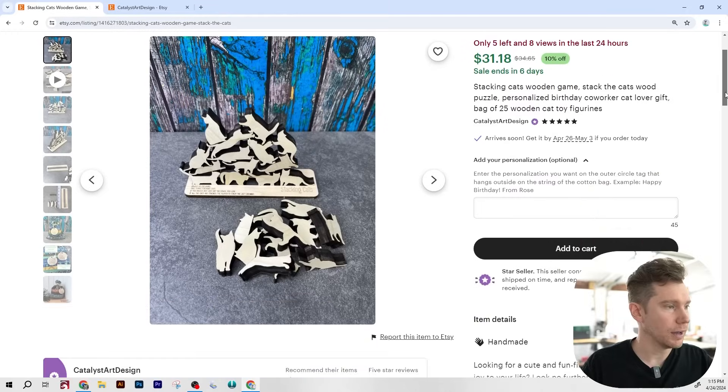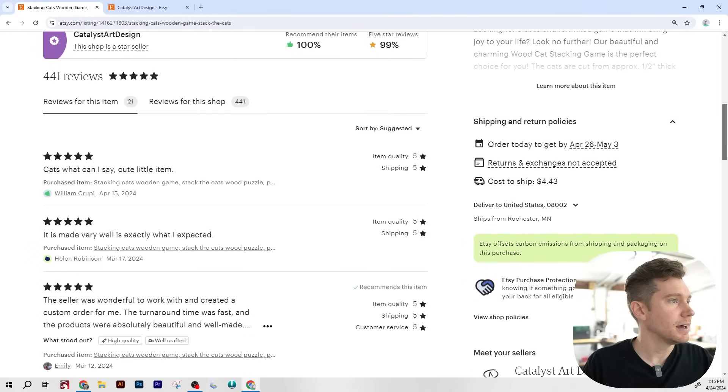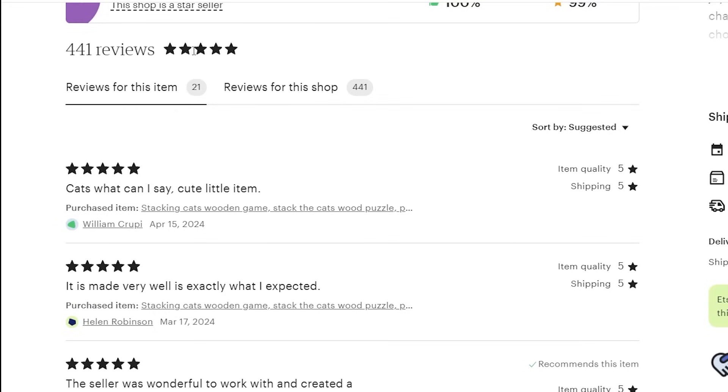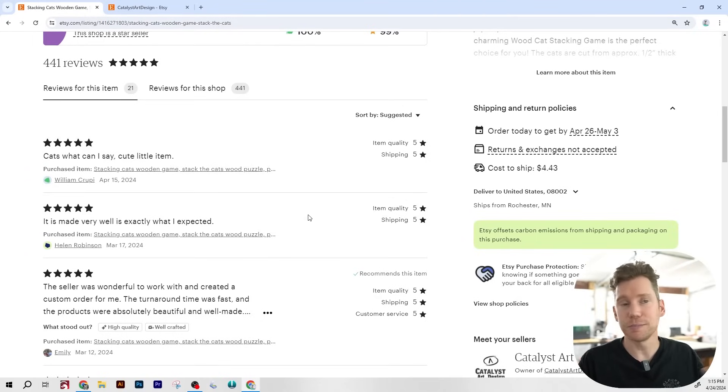Let's take a quick look at the reviews. This product currently has 21 reviews, mostly all five stars. Reviews say: 'Cats, what can I say, cute little item,' 'Very well made, exactly what I was expecting,' and 'The seller was wonderful to work with, created a custom order.' People are liking the cats. I love this product because it's a unique take on a puzzle game idea that's already existing — we have Tetris, we have Jenga, all kinds of stacking related games, and they just got creative with it and put some cats in it.